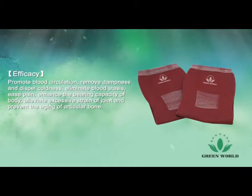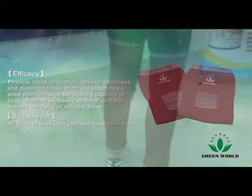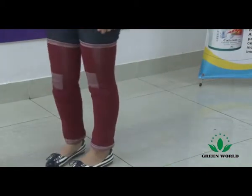Efficacy: promote blood circulation, remove dampness and dispel coldness, eliminate blood stasis, ease pain, enhance the varying capacity of the body, alleviate excessive strain of joints, and prevent aging of articular bone. Suitable for all kinds of knee joint pain and knee coldness.